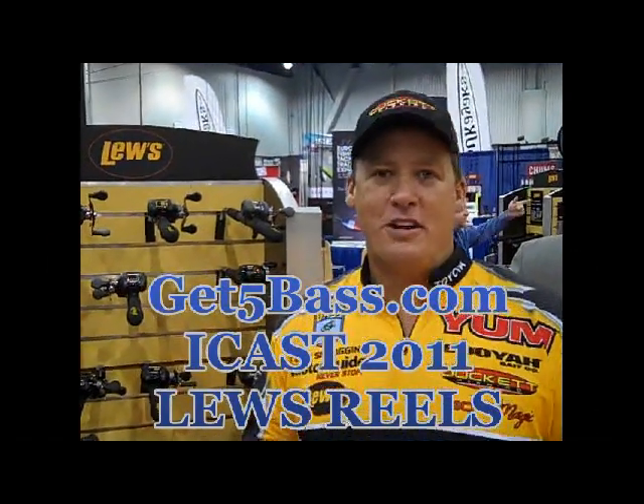Hi, I'm Elite Series Pro Terry Stroggins, and we're here at the 2011 iCast Show in Las Vegas. I'm here at the Lou's booth. Man, they have a lot of new great stuff for 2011.